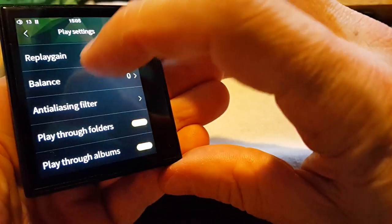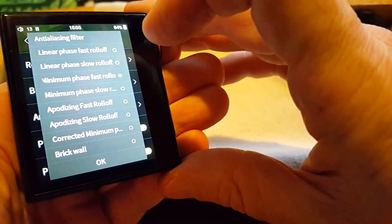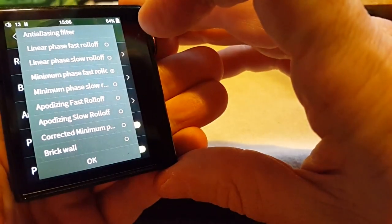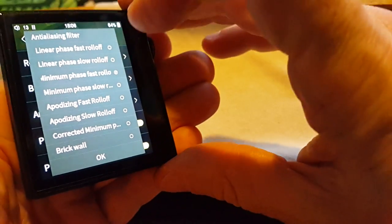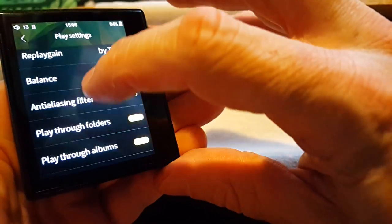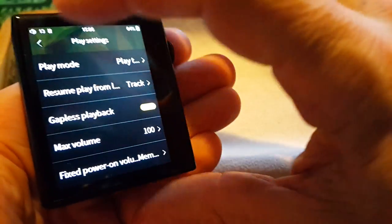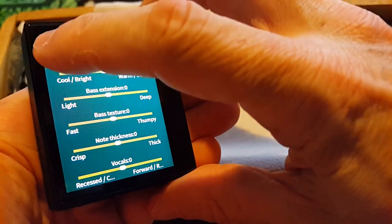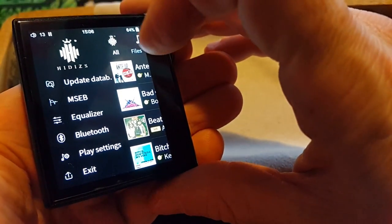It's got replay gain and anti-aliasing filter options. These are: linear phase fast roll-off, linear phase slow roll-off, minimum phase fast roll-off, minimum phase slow roll-off, apodizing fast roll-off, apodizing slow roll-off, corrected minimum phase, and brick wall. It's got pretty much everything available in this DAC on this device. Play through folders on, play through albums on — that's what I was actually looking for. It's in the player section, so there are two different settings areas. And of course there's the magic sound EQ — I'm not using that. EQ, Bluetooth, play settings, exit.